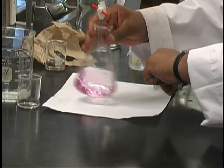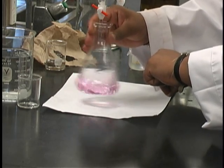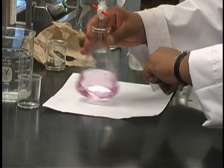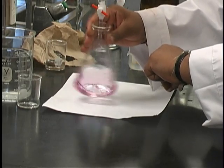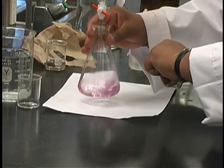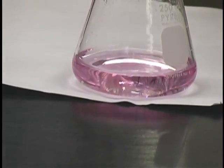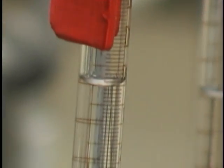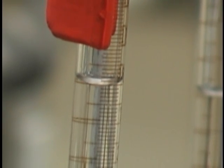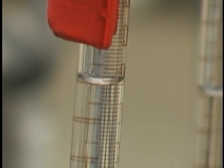If the pink color disappears before 30 seconds is over, then you still need to add a small amount of the base. If, however, the pink color remains, you have successfully completed the titration. You are looking for the palest pink color you can obtain. Make sure to read the volume of the base before doing anything else — here, the volume is 18.05.